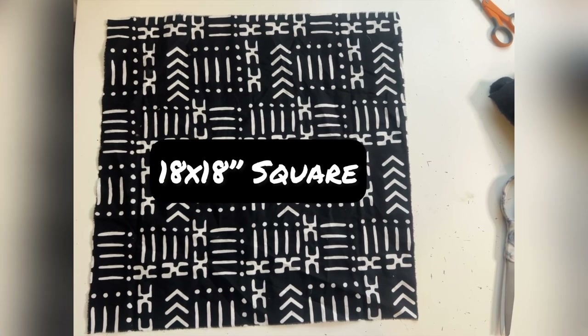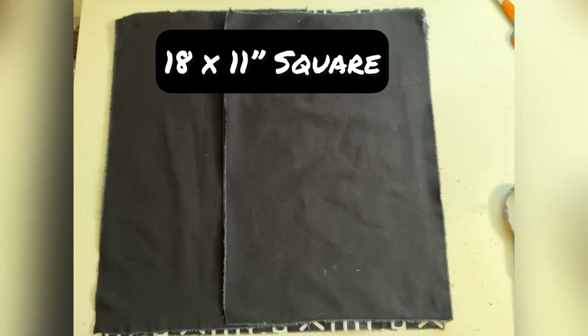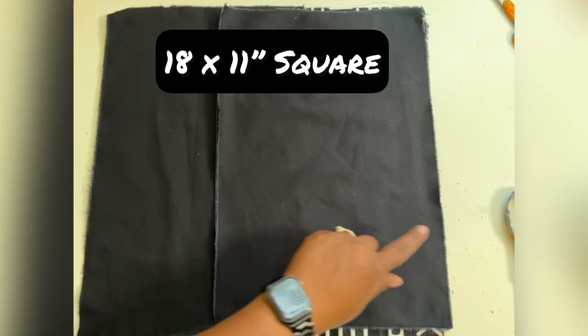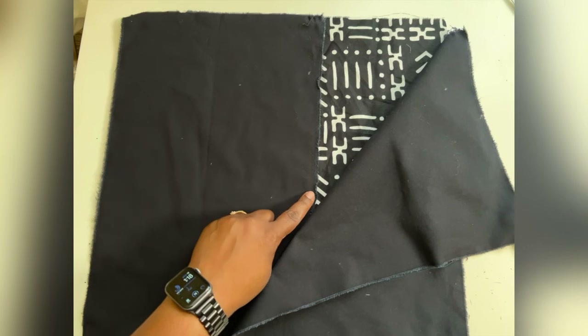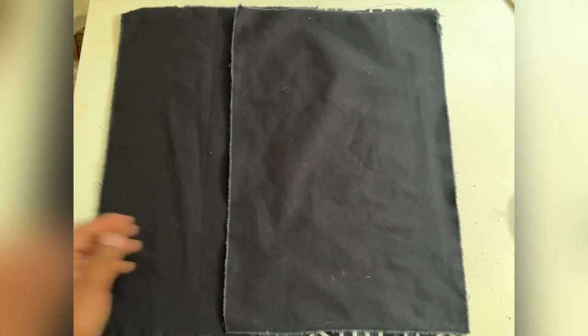My front piece is 18 by 18 inches, and then I have my black pieces on the back, which are 18 by 11 inches wide, and you'll need two of those. Once you have your pieces cut, it's really simple.